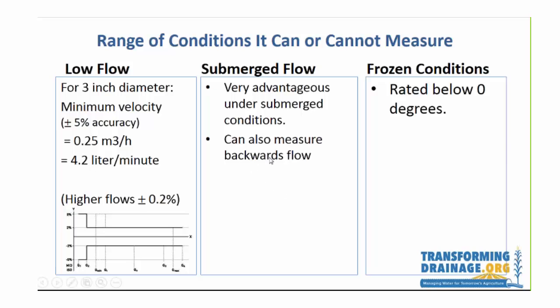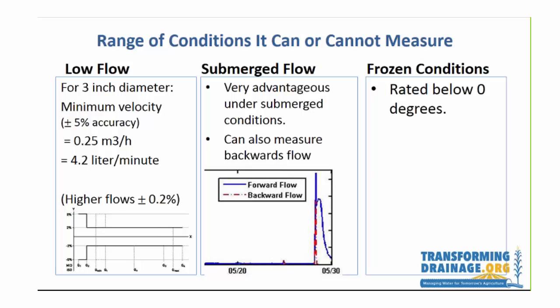Under submerged flow, this is the great advantage of this meter and why we purchased it — we knew we had submerged flow. At our difficult site we actually have backwards flow, because the main it drains into will back up all the way to the ditch, which then backs up the county main and back to our site. We plot both the forward flow in blue and the backward flow in red. Oddly, during the very highest flow periods we get both, and we subtract the backward from the forward flow to get the net flow. Sometimes there simply is backward flow, and this is a big advantage of this system.